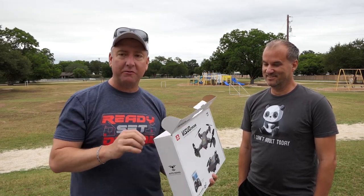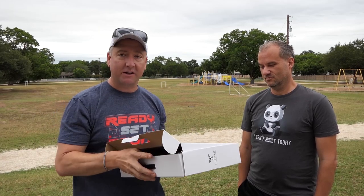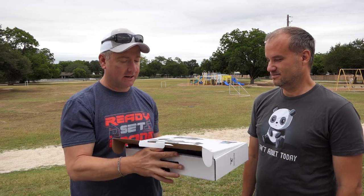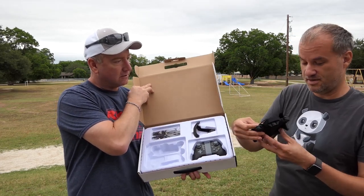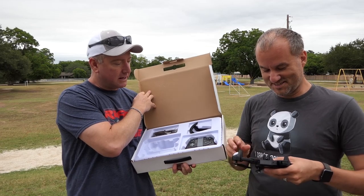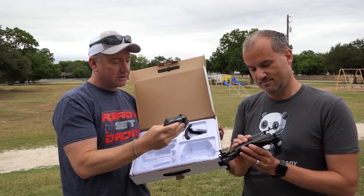I did an earlier video review of this thing, so I'm not really reviewing it. I just wanted to show you, because I really like this quad — it's fun to fly and looks like a Mavic. How much does it cost? I think it's around 50 bucks. It even folds up. It weighs nothing — like three grams. It's very lightweight. It's got the video game controller here, which is kind of cool.